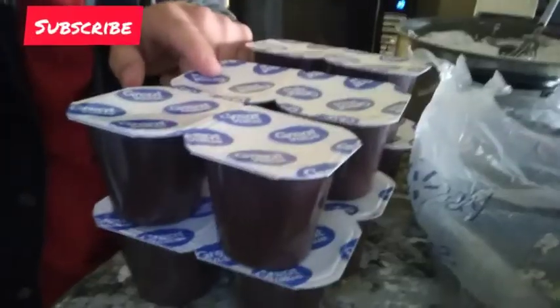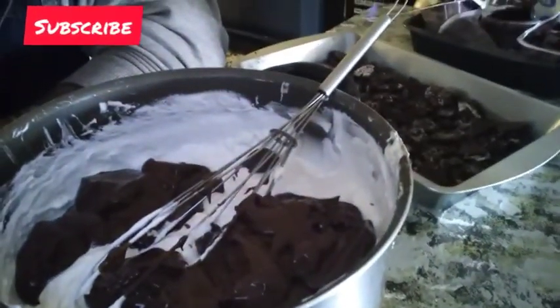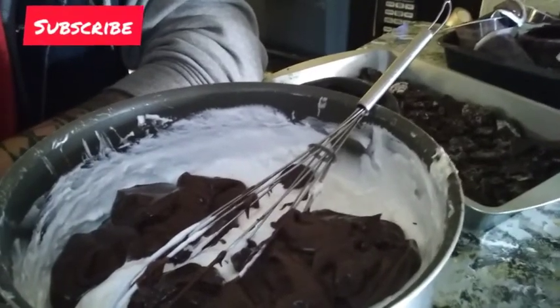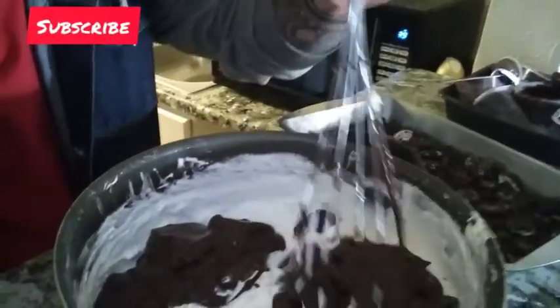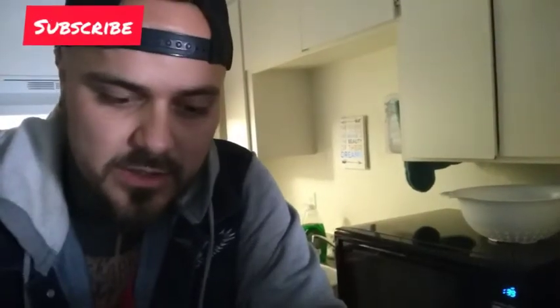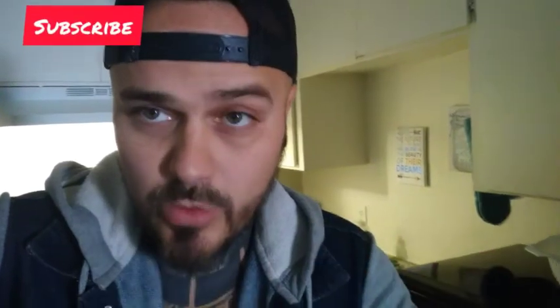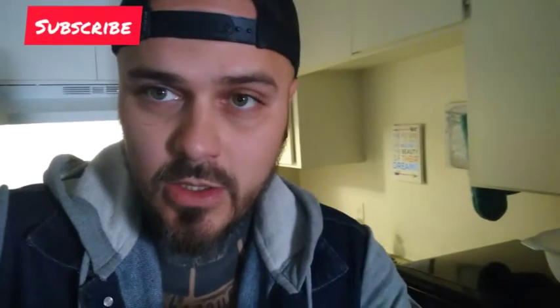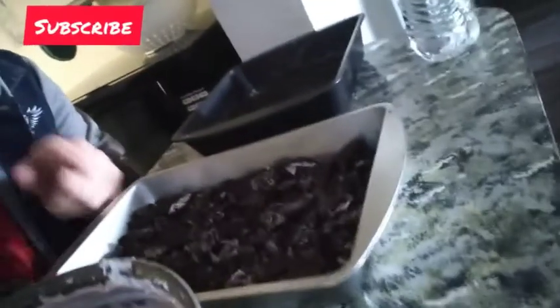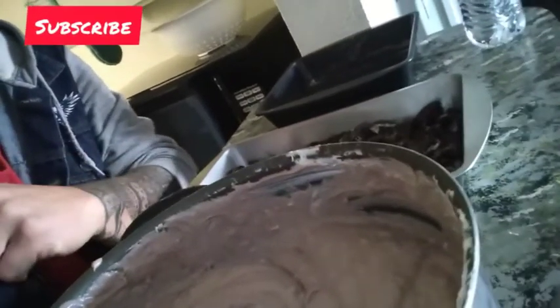Open up all the pudding packets and add them into the cream cheese and whipped cream mixture. Then mix it all together. Once the pudding is mixed in with the cream cheese and whipped cream — make sure there are no clumps, whip it real good — we're going to do our first layer. We have the Oreos, then the special whipped chocolate pudding cream cheese mixture. Let's make our first layer.